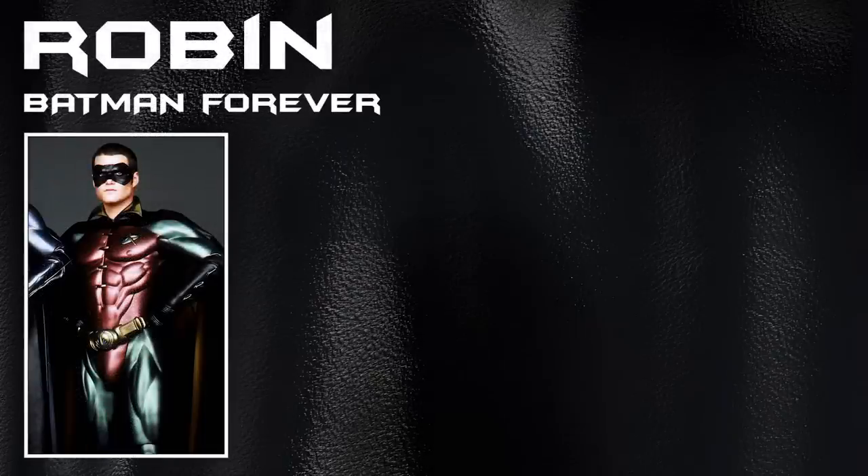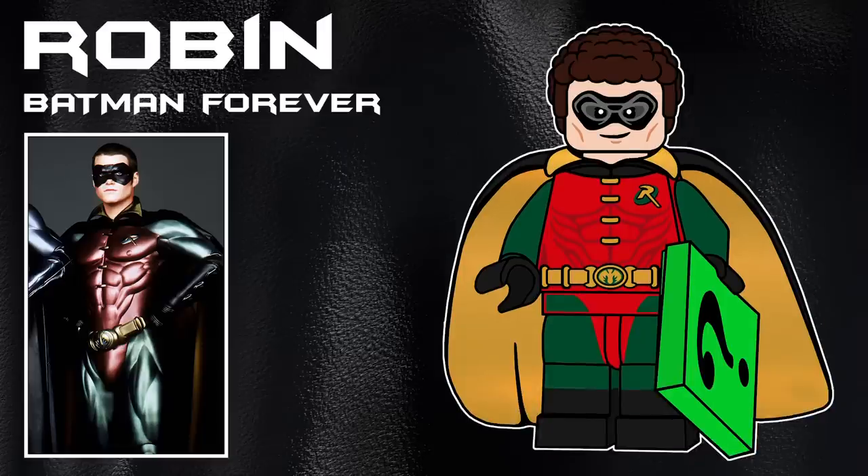Starting things off with the Batman Forever movie, we have Robin. I took a lot of inspiration from the actual Batman 1989 figure, and tried to make a new molded cape with a collar piece kind of molded into it, with gold on the inside and black on the outside. His accessory is a 2x2 tile print with one of the Riddler's riddles. The hairpiece he's using is Fins in dark brown.